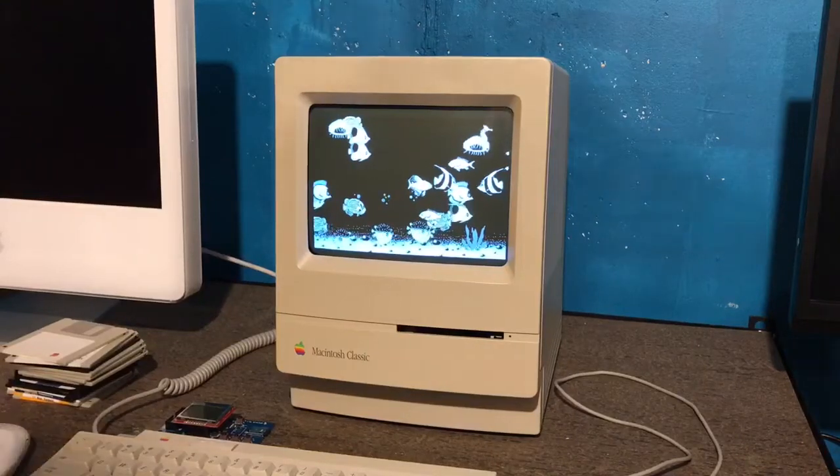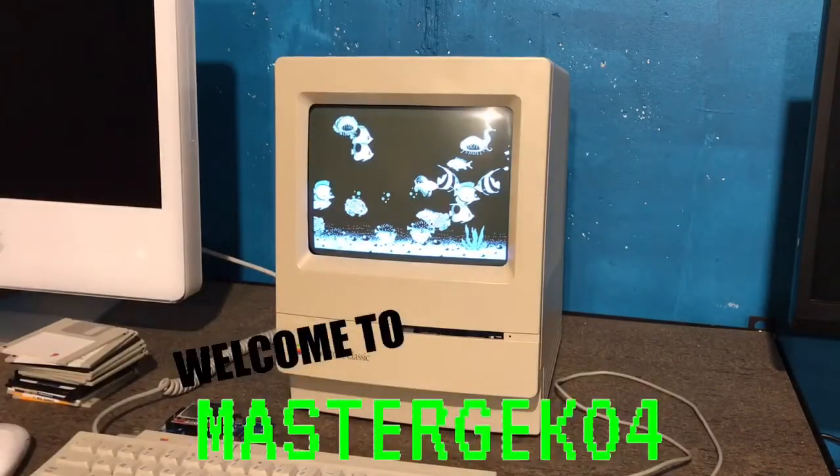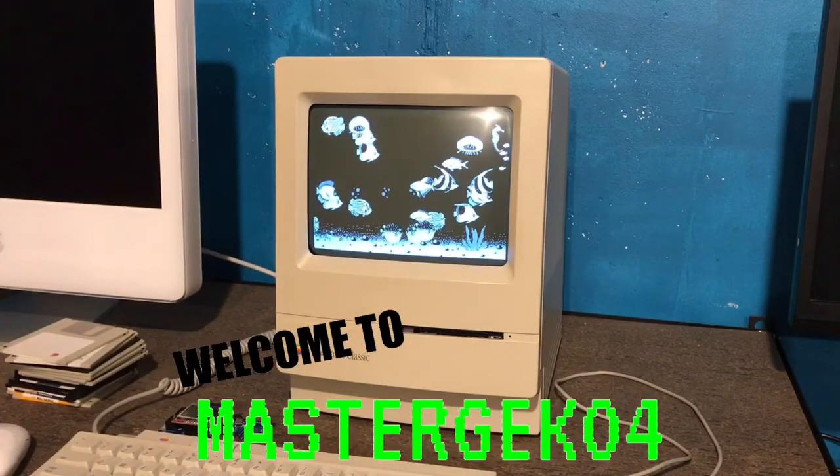Hello and welcome back to another video. I'm Charlie and today I will be showing you all how to boot your Macintosh Classic off of its built-in ROM.